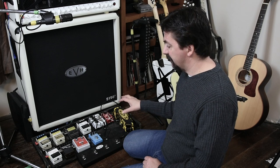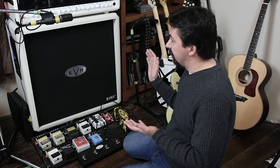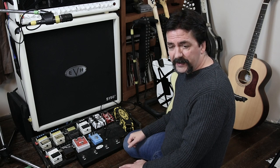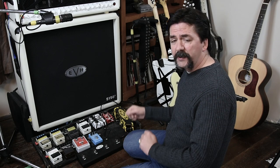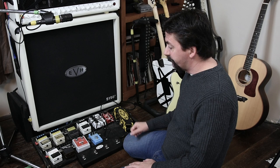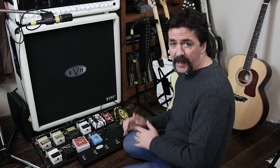I do recommend checking one of those out, and in the description of this video I'll try to put all the pedals I'm using. As far as the setup, I hope I've answered some of the questions people have had. This is not going to be a performance video this time around, but if you want to see some of these pedals in action on the next video, I'd be more than glad to elaborate further on that.